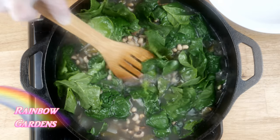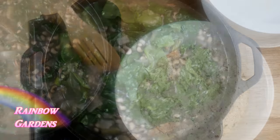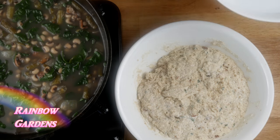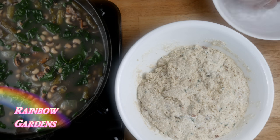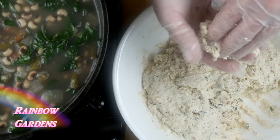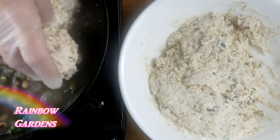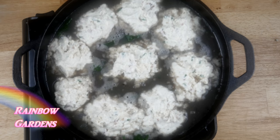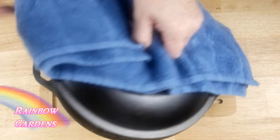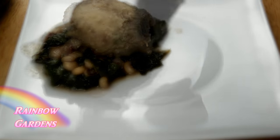Wet your hands with a little water first because the dough is kind of sticky. Just drop the dumplings in there after shaping them very gently — I ended up with about nine dumplings. Cook these for about 20 minutes until they're done, then spoon just a little bit of that cooking liquid right over the dumplings before you serve them.